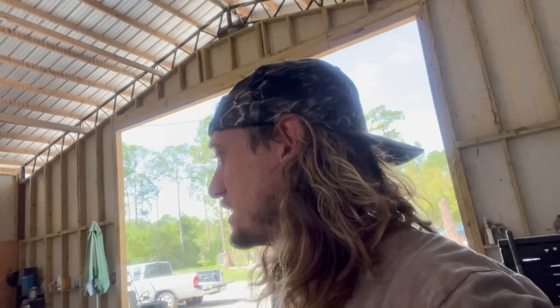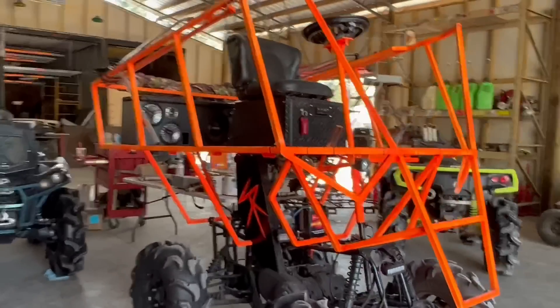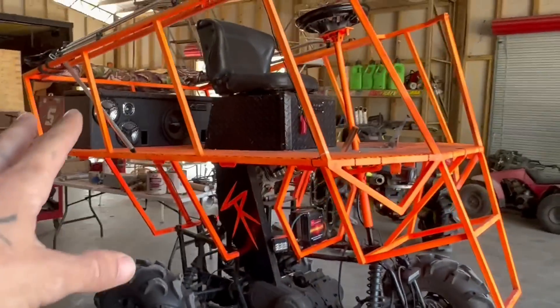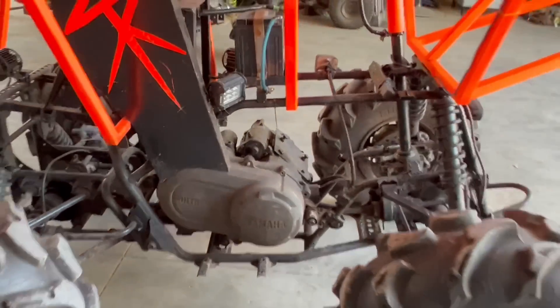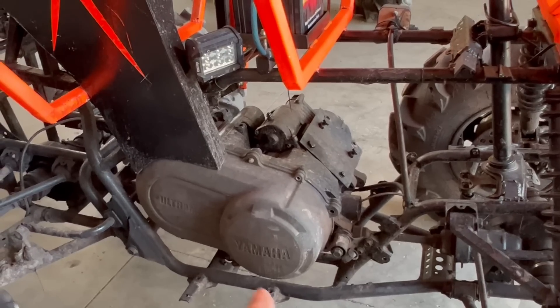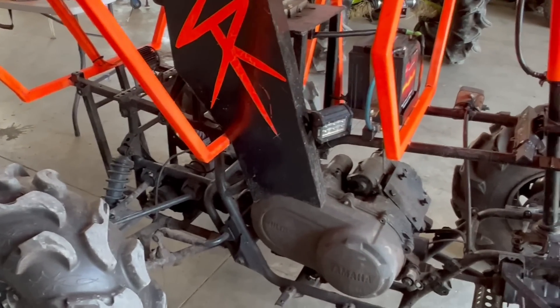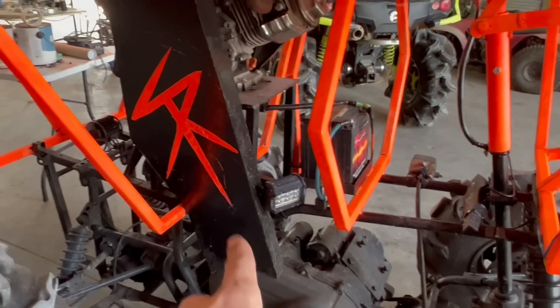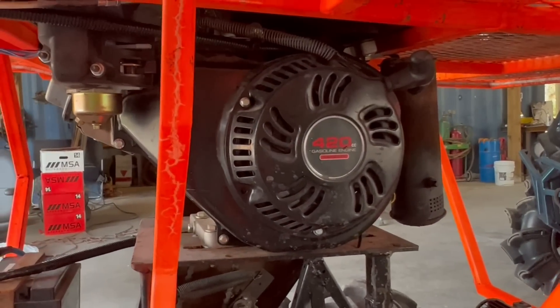We'll do that later. For now it already wheelies — Zach's gonna come over and wheelie with me later. Let me show you this thing. It's not done yet, which is why I haven't really posted a video on it, but it's done enough to make a video. Everyone's asking what this is. It started off as a Yamaha Kodiak 400 on the lower part. We took the head off and just used the gearbox to run the drivetrain. We have full four wheel drive. Behind this cover there's a new motor — it's a Predator 420cc.